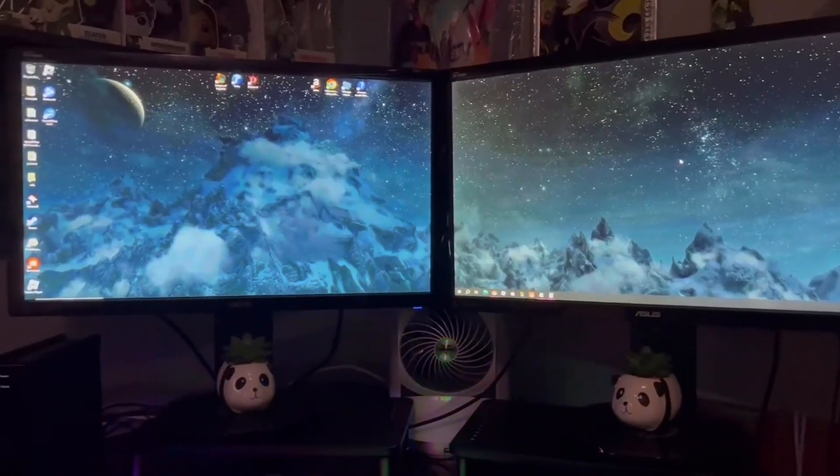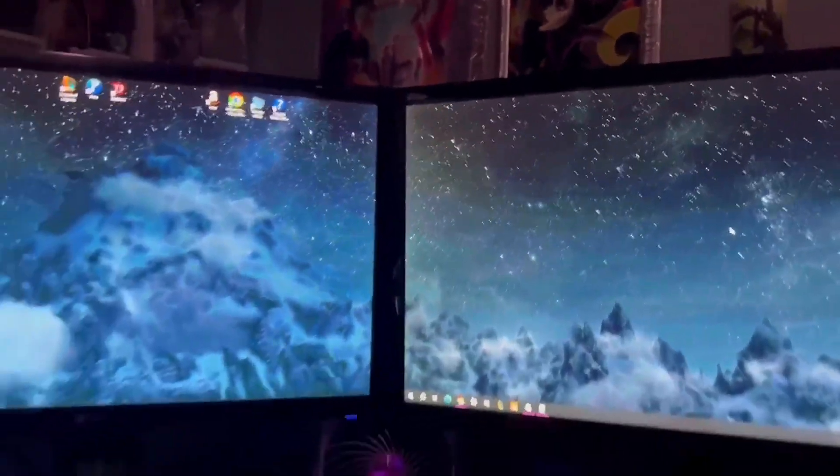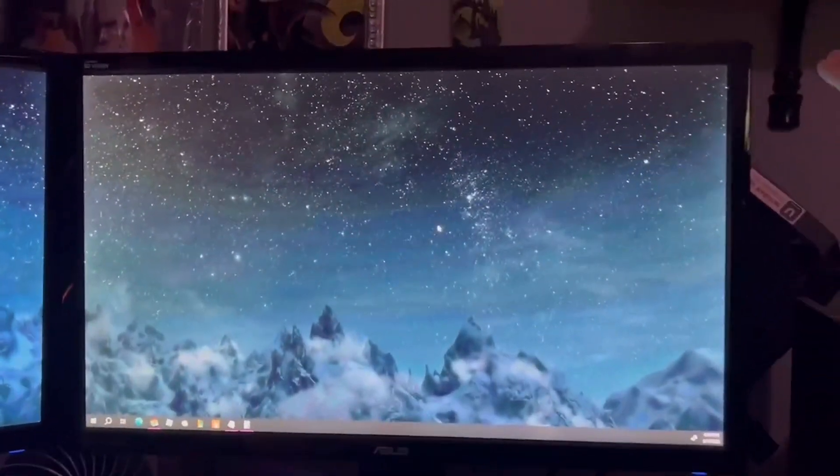If you're looking for a gift for your gamer, then this is for you. These two monitors are the Asus 24-inch 144Hz 1ms response time, with a control panel at the bottom and NVIDIA 3D Vision supported. They come with HDMI ports.